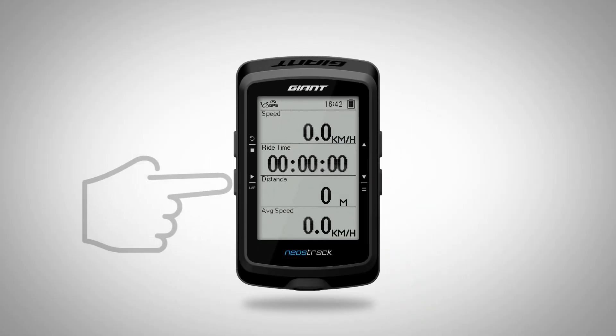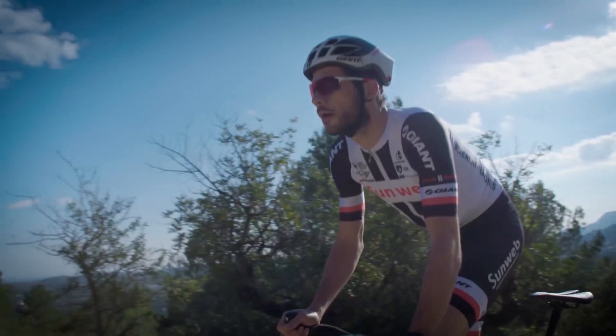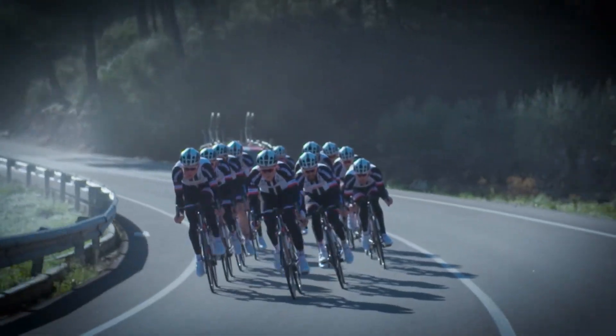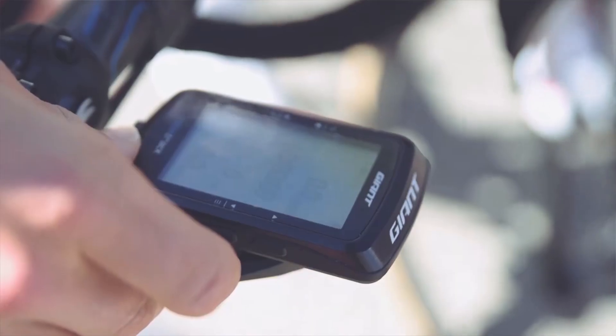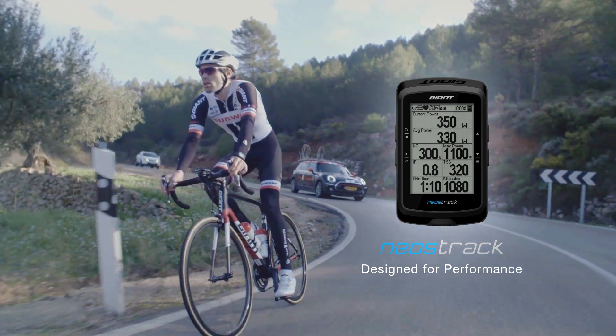Simply press the start button to record your workout and enjoy your riding. Make sure to subscribe for more! See you next time!